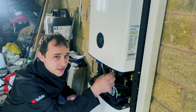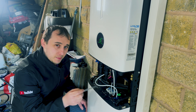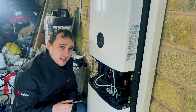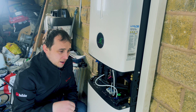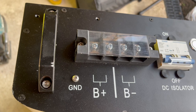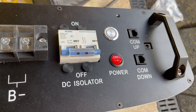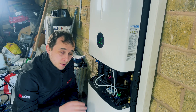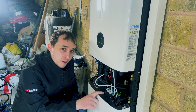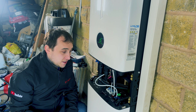We also have the BMS communication protocol and the battery fly leads going down to the battery. This battery here is a 5 kilowatt-hour battery — you can link them in series. On the battery, we have a DC isolator and an actual on/off switch, so there's basically no chance of a DC spark. You turn the battery off by the DC switch, then use the main isolator to disconnect — really safe procedures.